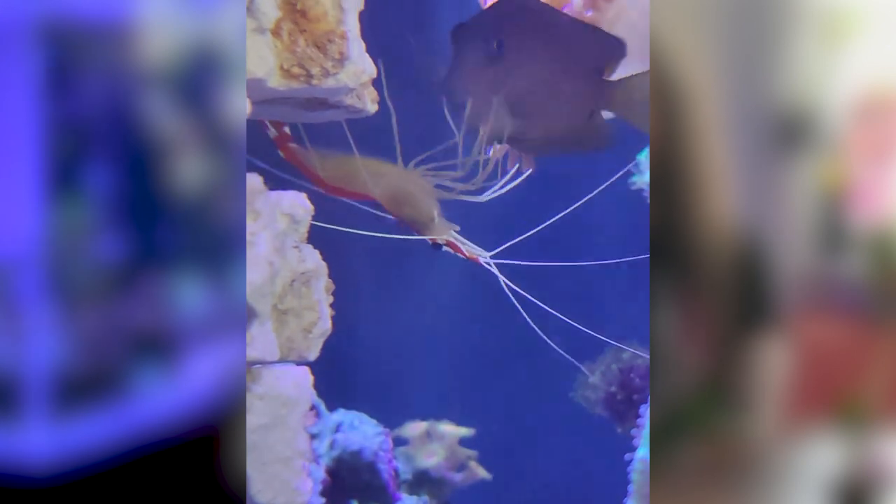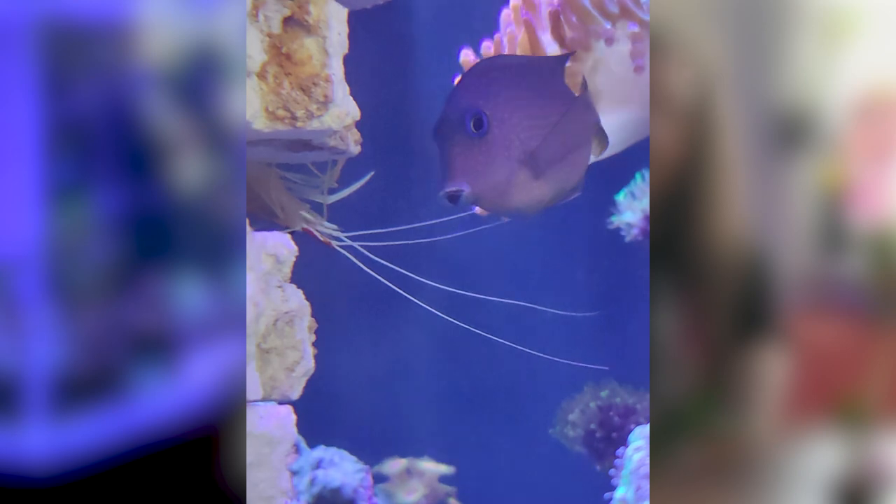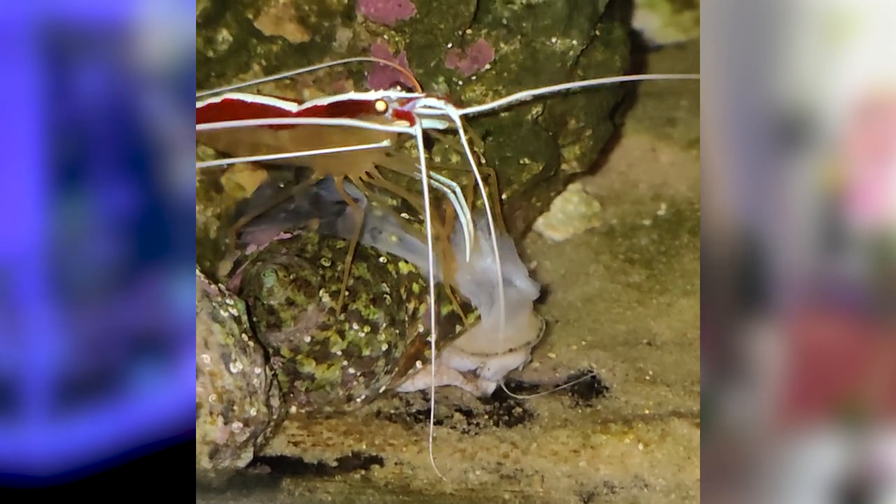There are also some things that can help you with the parasite problem they have — things like the cleaner shrimp or skunk shrimp. These shrimps are meant for cleaning all the parasites from your fish, and they do it. They will take a spot and stay there for the whole day. If a fish feels something like a parasite on its skin, it will approach the shrimp and the shrimp will clean it. We're gonna do a video about this another time.